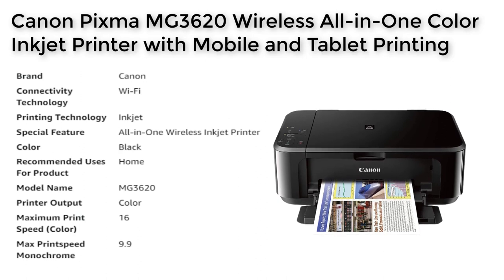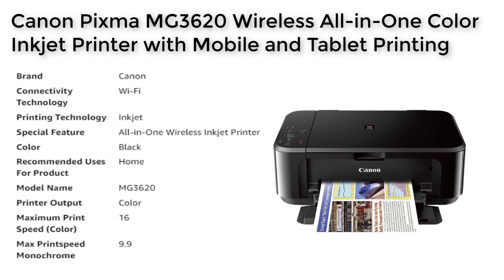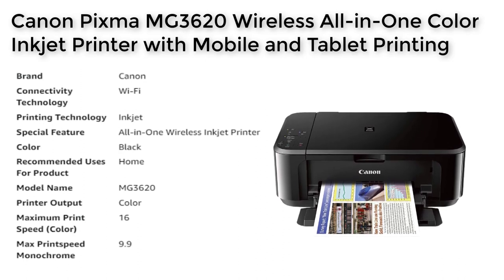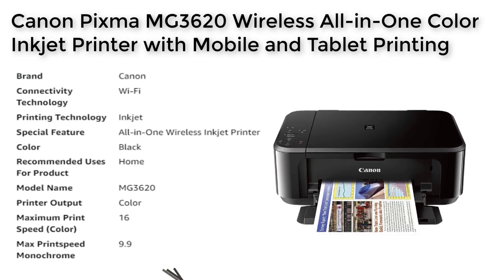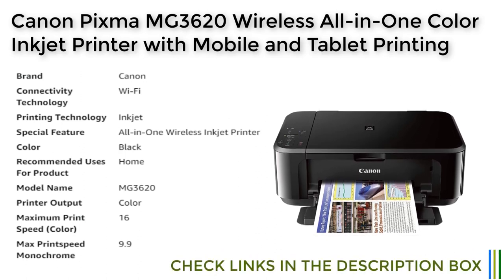In addition to its mobile device printing capabilities, the Canon PIXMA MG3620 also supports auto two-sided printing. This means you can print on both sides of the page, saving paper and reducing your environmental footprint. The printer also has a maximum print speed of 16 pages per minute for color and 9.9 pages per minute for black and white, making it fast and efficient.